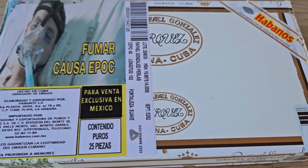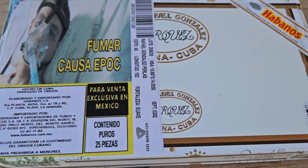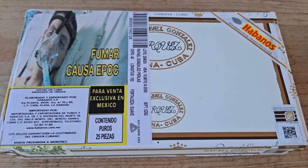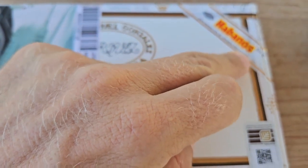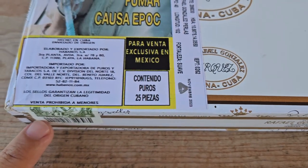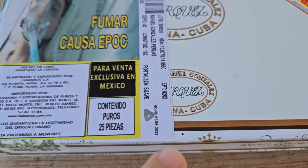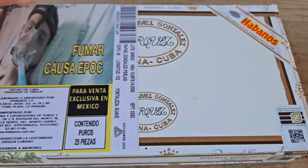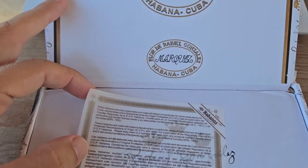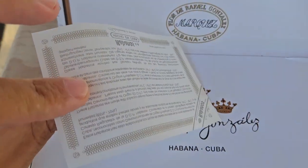I'll leave a link in the description below to the Cuban cigar website, which gives you a full list of all the different product codes you might see on your boxes. To open the box, you'll need to cut through the Habanos label, the IEPT label, and the Cuban warranty label, and also remove the little brass brad in the center. Let's take a look inside — a very plain but very nice box by Rafael Gonzalez, with the original Habanos paperwork.